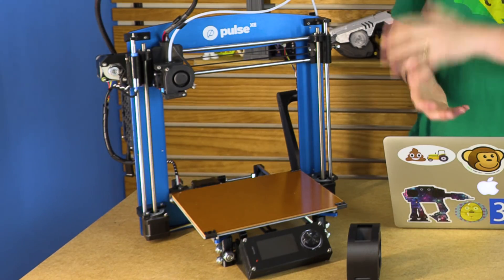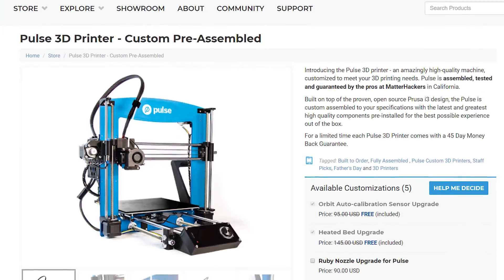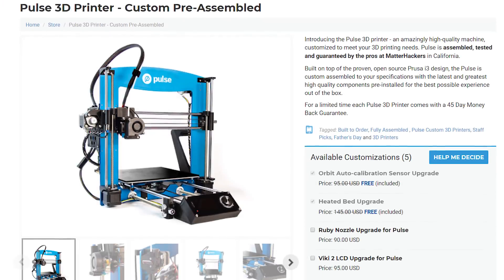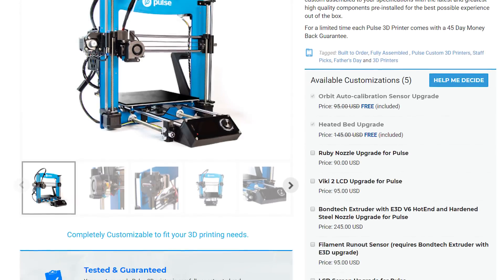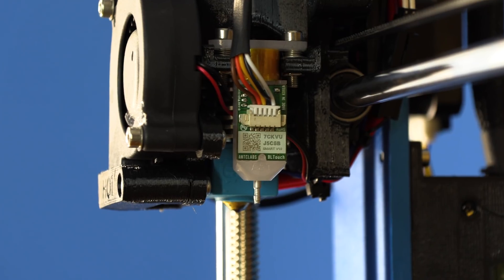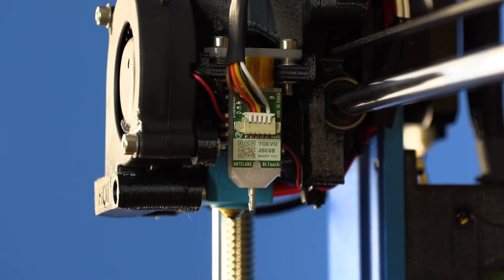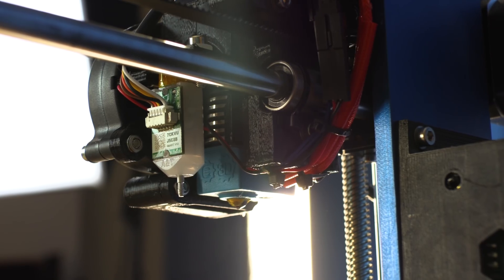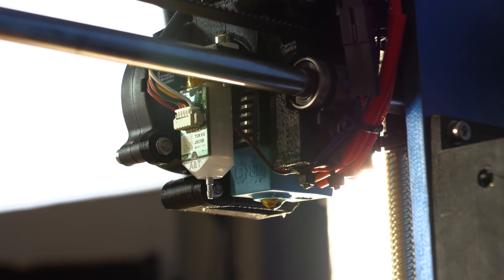Let's talk about the machine. This is based on the Pulse platform, which is $799, fully assembled and shipped out to you. Joe, 3D Maker Noob, reviewed it highly — I will put a link to his video down in the description. The machine has a number of upgrades which are fantastic. First up, it's got the Orbit Auto Calibration Sensor. If you know the BL Touch, it's manufactured by the same people — they just have a little bit more documentation on it, and it's fully supported by MatterHackers.